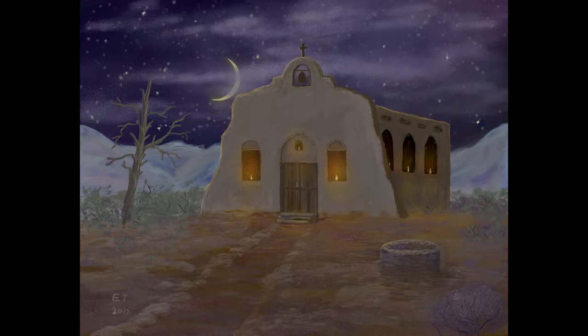Hello and welcome to Traditional Painting the Digital Way, where I use digital painting apps to teach traditional painting techniques. This is part six of my Midnight Mission series. In this video we're going to work on the mission, putting in the doors and windows and refining the bell tower. If you're following along traditionally, check out part one for a list of all the paint, brushes, and canvas I use. We're going to be using Infinite Painter for Android.